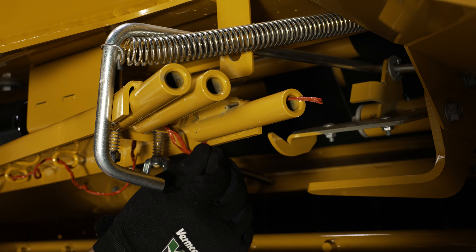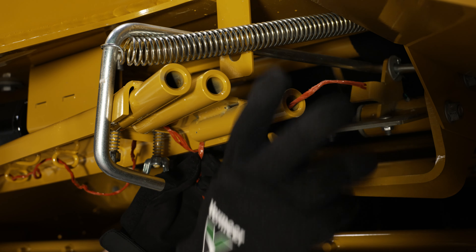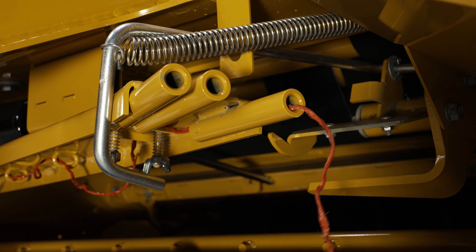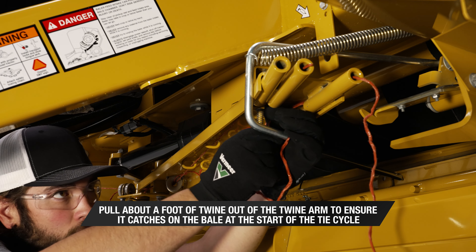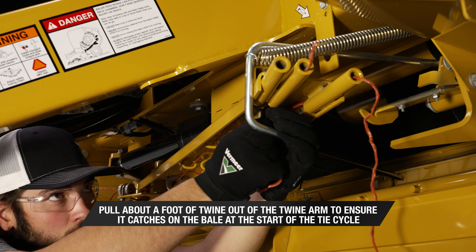Feed one line through the outside hole, and the other through the middle or inside hole, depending on your desired twine spacing. Pull about a foot of twine out of the twine arm to ensure it catches on the bale at the start of the tie cycle, and you're ready to bale.